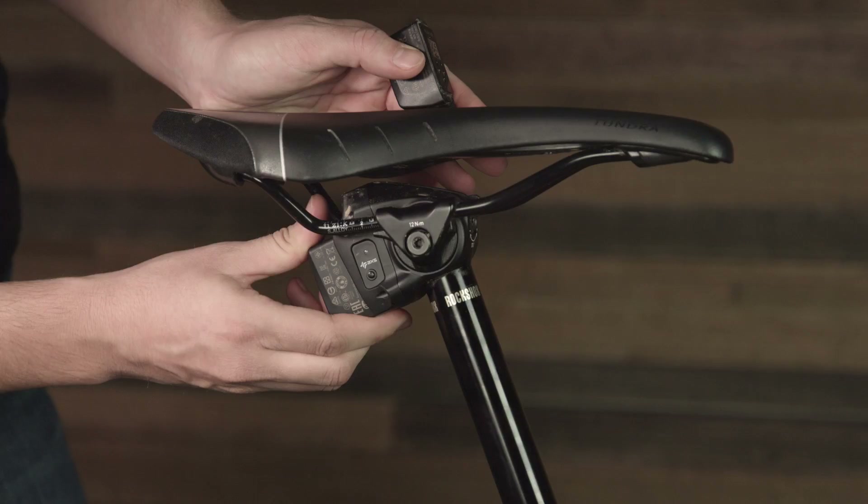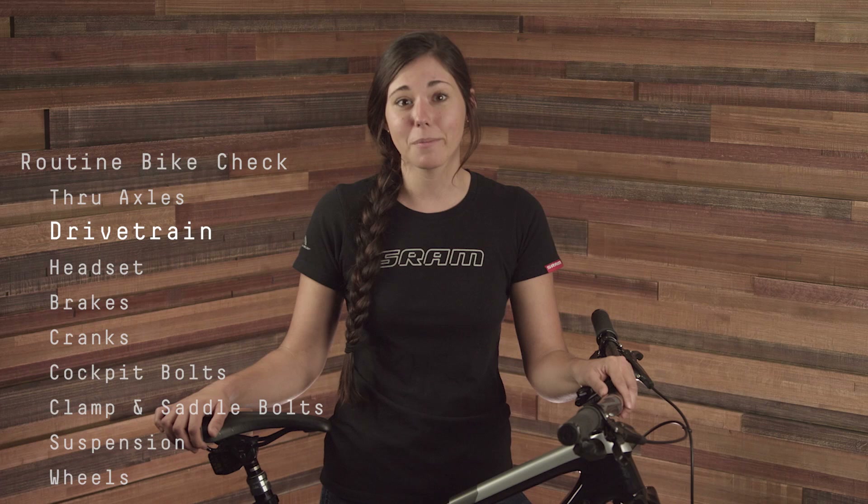If you're riding an EMTB, inspect the chainring, chain, and cassette for visual damage, as these parts are likely to see more wear and tear on an electronically assisted bike. If you notice any damage, consult your local bike shop to discuss your options.